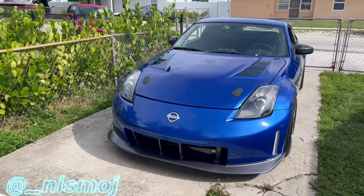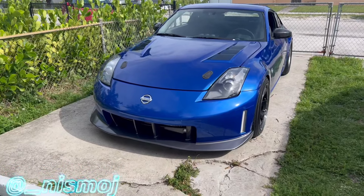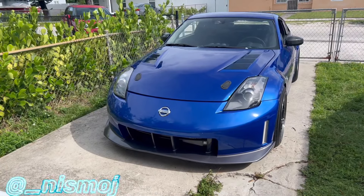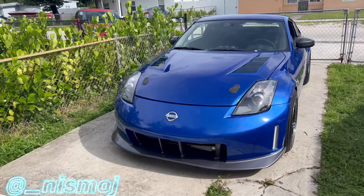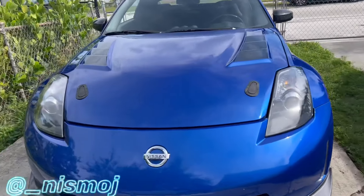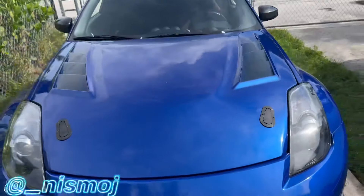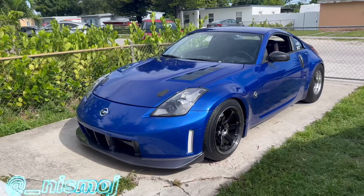I know other people running no blow-off valve on these exact same setups, same turbos — 350Z, whatever. One person you guys probably know is Fresh Kicks, running like 25 pounds of boost with no blow-off valve. Also a guy named Certified G on YouTube, and someone I know on Instagram — he runs no blow-off valve too. My blow-off valve used to be in that corner and now it's gone, deleted.